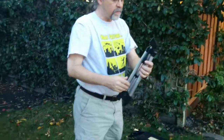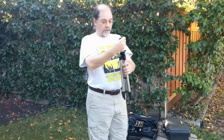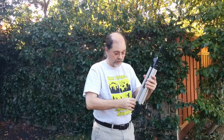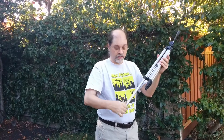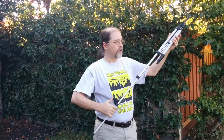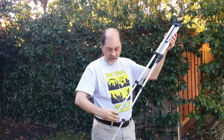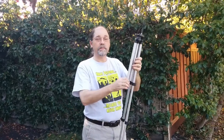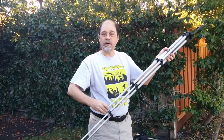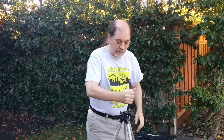First I'll set up the tripod. I bought this at a local electronics store for $10. It actually didn't have the camera holding head, which is fine because I wouldn't have had to take that off anyway, so it was a good deal. It's a very lightweight tripod — you might choose to carry a heavier one, but this one is sufficient because it doesn't need to go up very high. Magnetic loop antennas don't really benefit that much from being way up in the air like a horizontal dipole, for example. Okay, so that's it for the tripod setup.